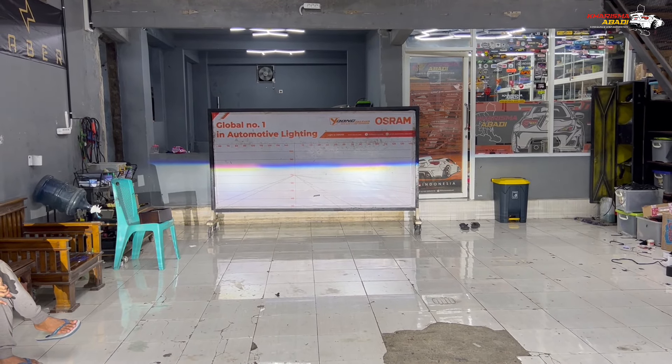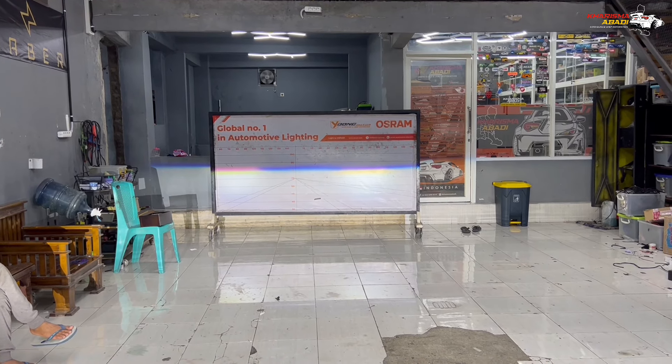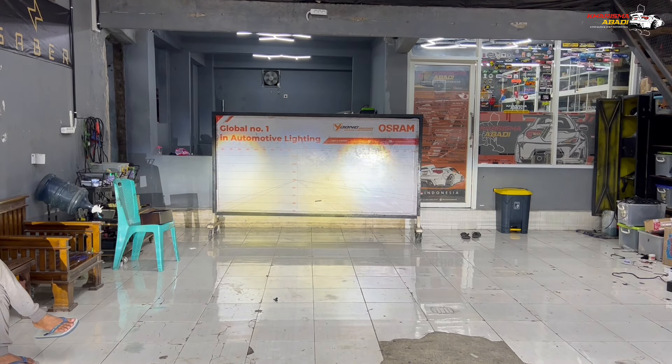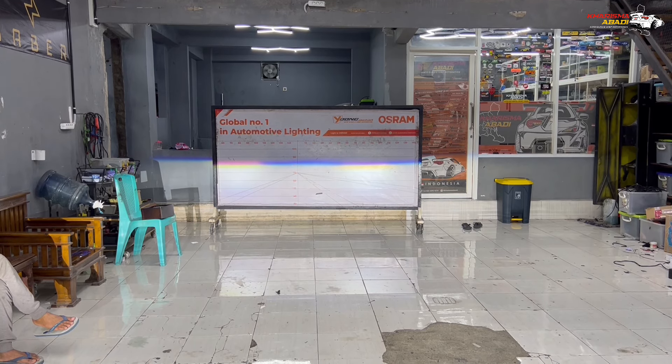Nah itu sinar dari Hyperion Next Level — 83 watt buat low beam-nya, high beam-nya di 93 watt. Jadi semi-lasernya mantep banget. Untuk output-nya di jalan seperti ini.